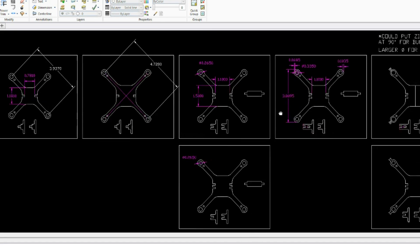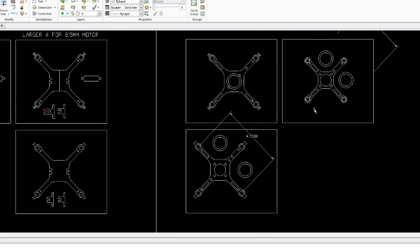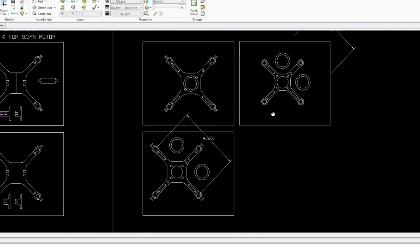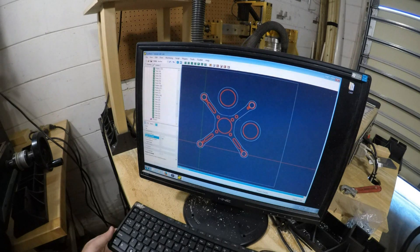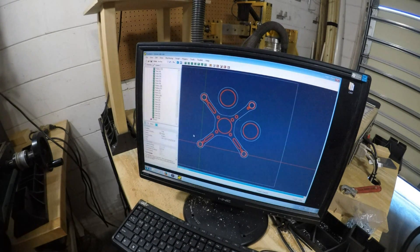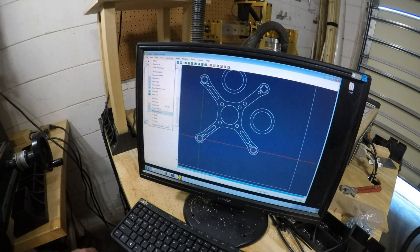As it just so happens, I had designed a new frame for a little Hubsan drone, but never tested it out. Taking this design as a starting point, I added a hole in the center that should just barely fit the bearing. Once that was done, I sent it to my CNC router and set up the cutting pattern. My router then obediently cut out the needed shape, and after deburring, I had an awesome little frame.